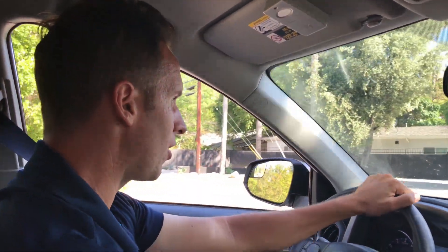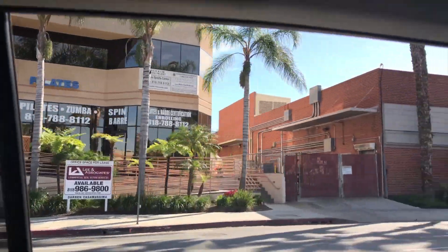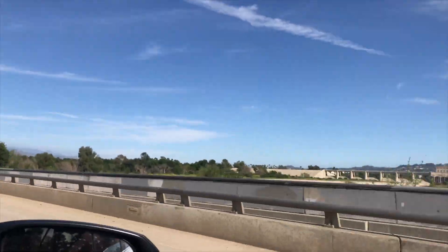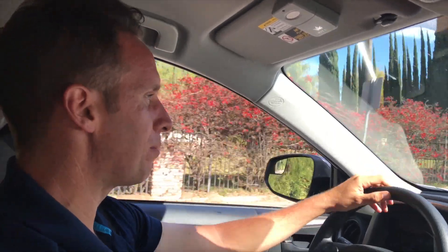I remember when I started tennis at 16. When I first started, we just got thrown right into the fire. We had to start playing matches pretty much immediately, so there was no time to really learn the correct way to serve. It was basically toss the ball up, hit it, and hope it goes in the box. When I finally decided I wanted to learn how to hit a really good serve, I learned this drill that I'm going to show you guys, and it really sped up the learning process.